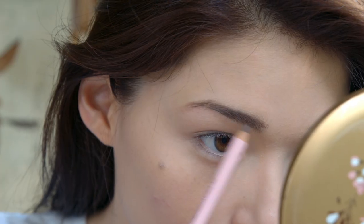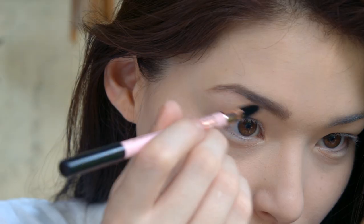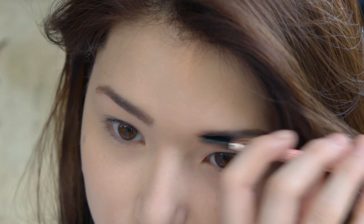Next step is eyebrows, girls! Choose a darker shade for your eyebrows because Snow White has black hair. Keep them long and thin — not thicker than your normal eyebrows, because Disney princesses have skinny eyebrows.